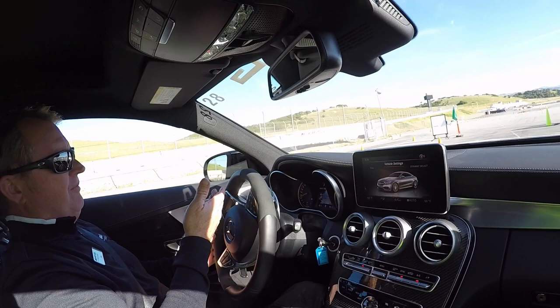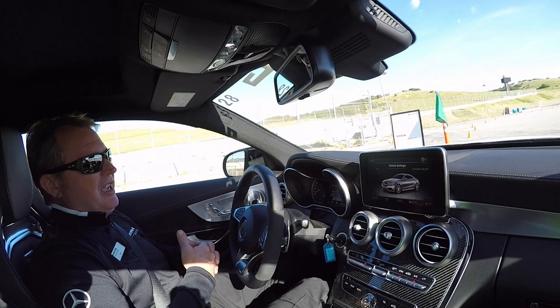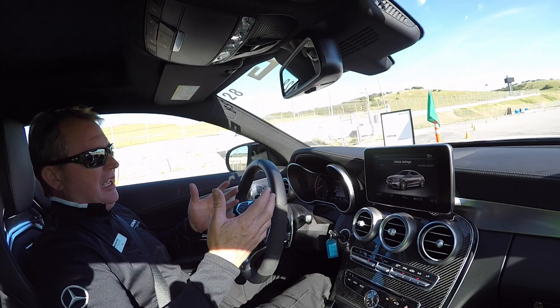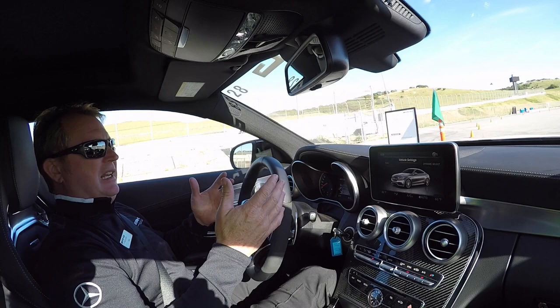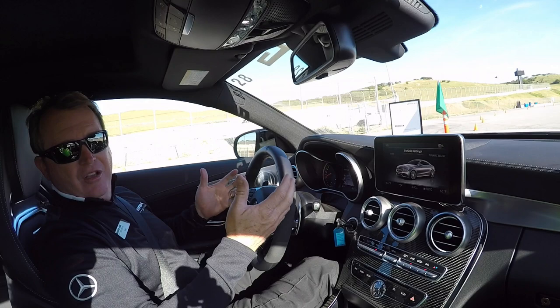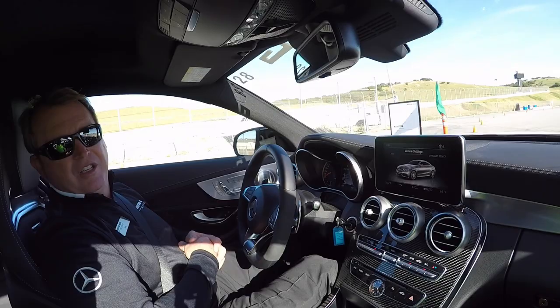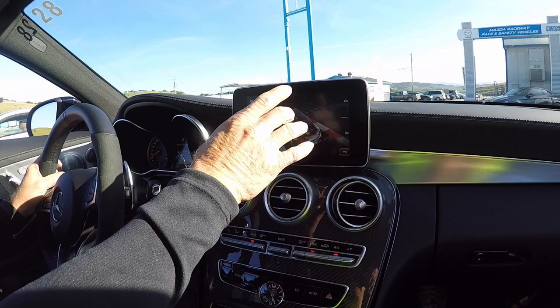The main thing if you're going to do this is road surface — it means a lot. Make sure you're in the right controlled environment. If you're going to take your car to the racetrack or the salt flats, obviously have the car checked out: make sure tires are good, check tire pressures. If you're doing a track day with a lot of lapping, take it back to the dealer afterward — let them service it, check the tires, the brakes, and so on.